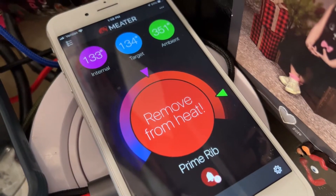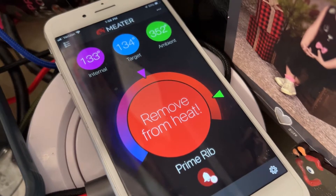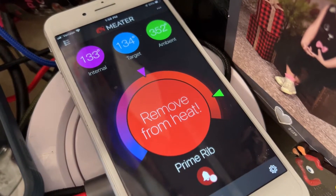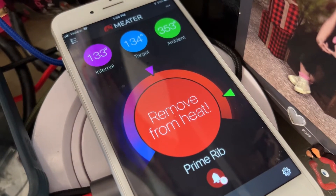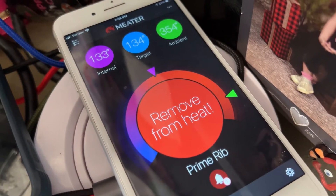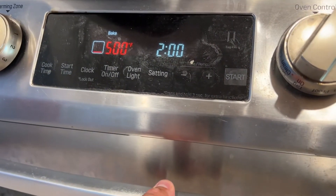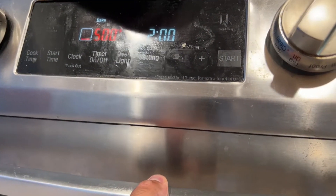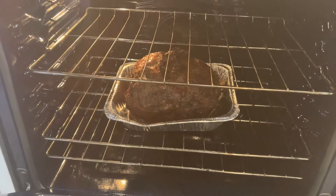Against my thermometer's best wishes, I'm doing a reverse sear at 500 degrees for 10 minutes. I'll pull it off when it gets to 135. I can smell it burning already — it'll be delicious. Then we'll let it rest for 30 minutes and eat it. The roast has been in the oven for 10 minutes at 500 degrees right after the smoke.